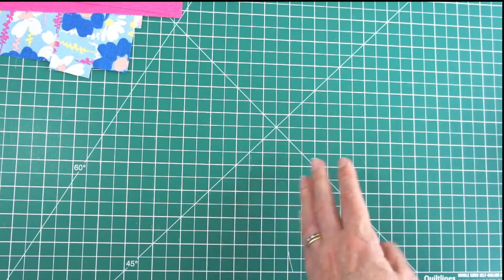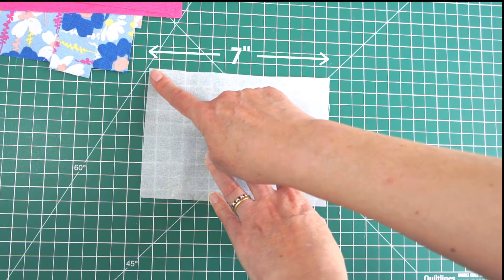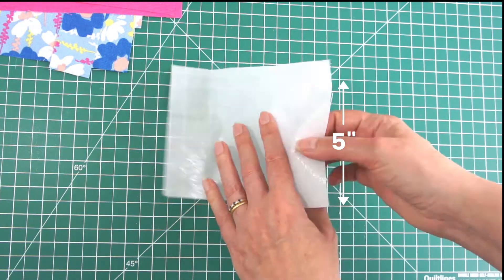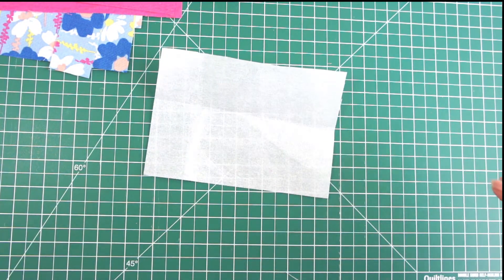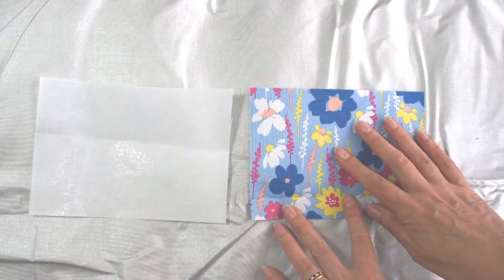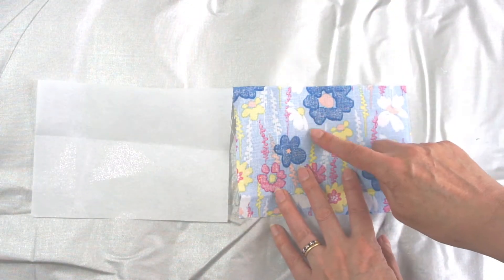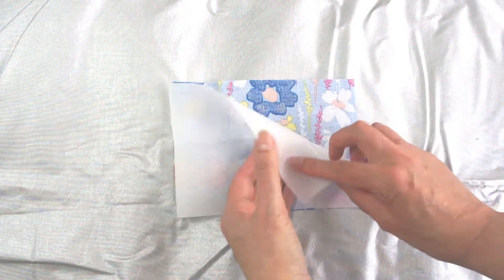The other thing you're going to need is some interfacing to stiffen your wallet. I use the iron-on kind, and your piece wants to be 7 inches by 5 inches, the same as your big wallet pieces. And that's everything you need to cut out. The first thing you need to do is get that interfacing and attach it to one of your main pieces of fabric — I use the iron-on type so I'm simply going to iron it on.